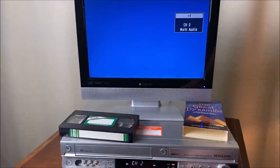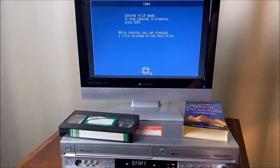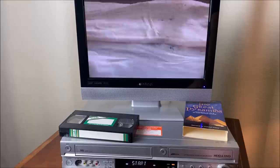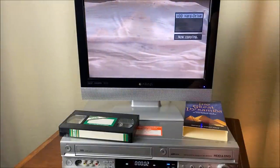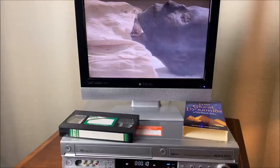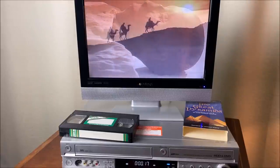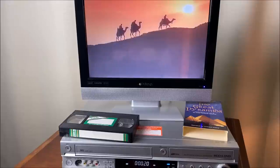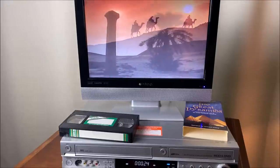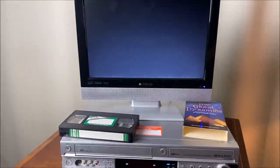Let's try copying from VHS to the hard drive. I'm going to hit this button and hold it for three seconds. 'While copying, you can play back a title recorded on the hard drive.' The pyramids. The Great Sphinx. The hieroglyphs. The mummies. Okay, I'm going to stop that.